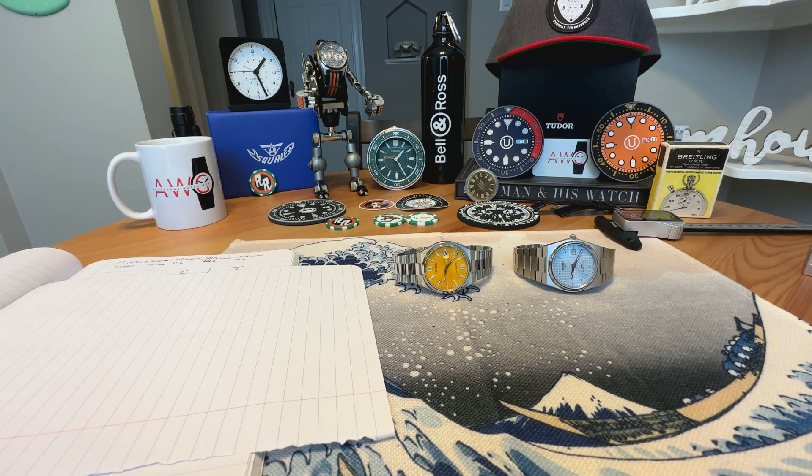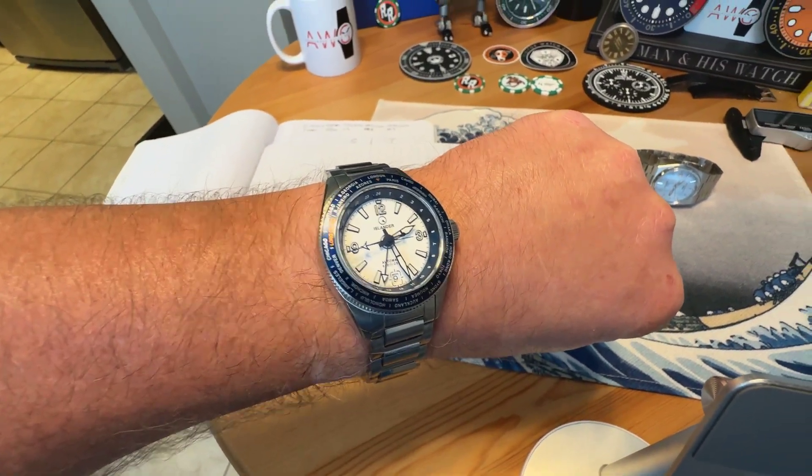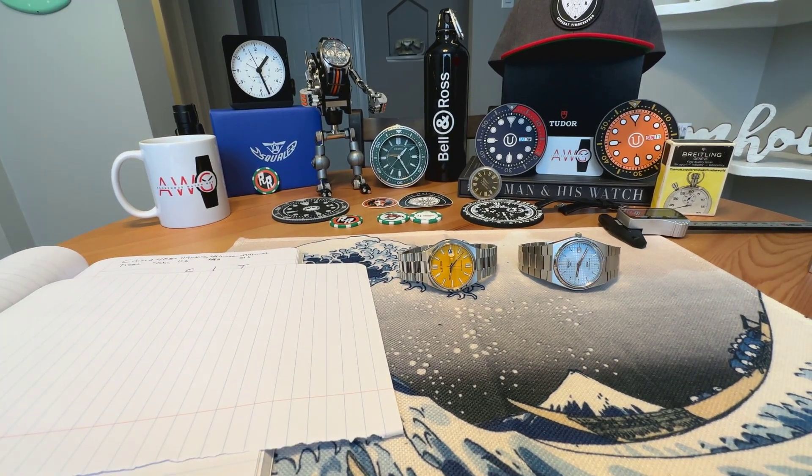Anonymous Watch Guy here with a comparison video. Quick wrist check — wearing the Islander Calabro GMT today, awesome watch, love it. But today we have a smackdown between the Citizen Suyosa and the Tissot PRX PowerMatic 80 for integrated bracelet sports watch dominance. Which is the best value sub-$1,000 integrated bracelet sports watch on the market? Let's find out.